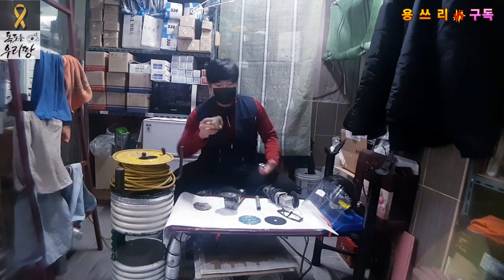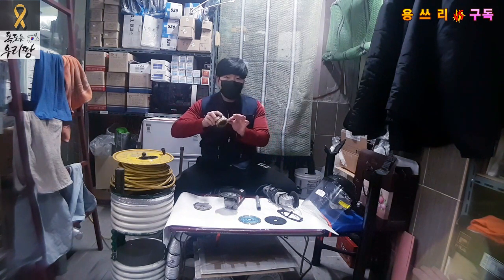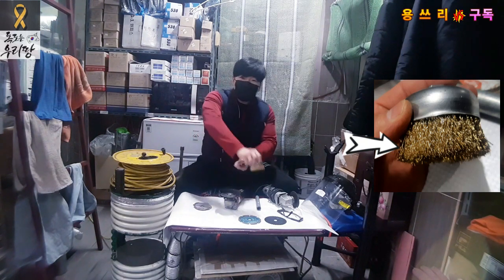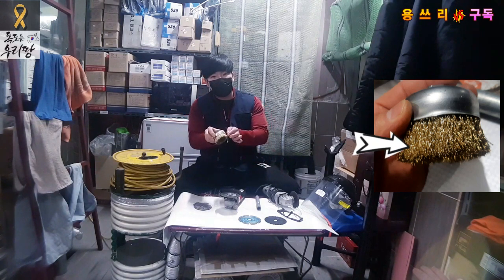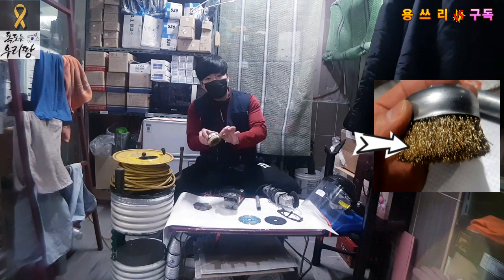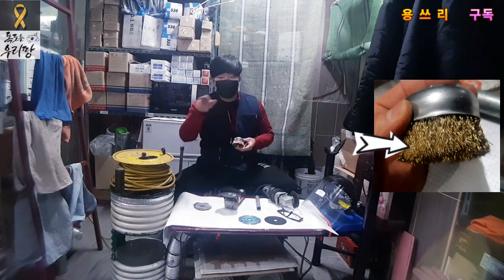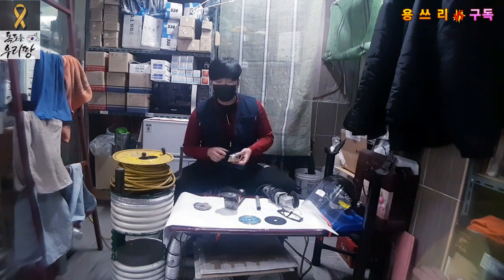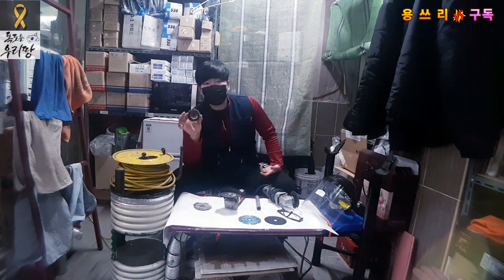This brush or disc is dangerous. If you don't want to work too quickly, press the button carefully and steadily.